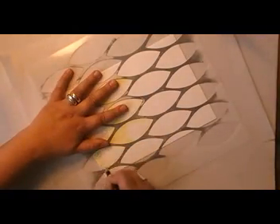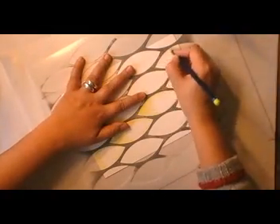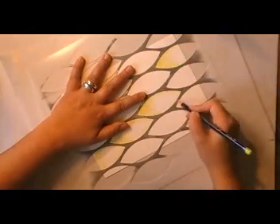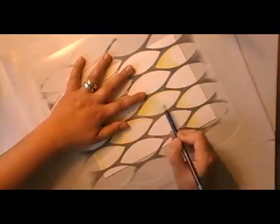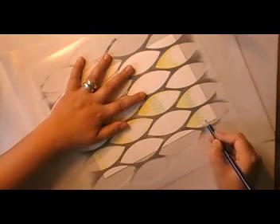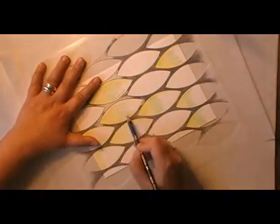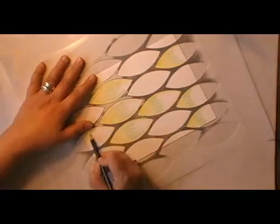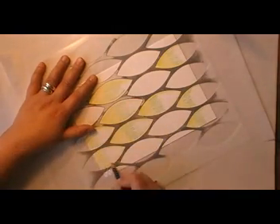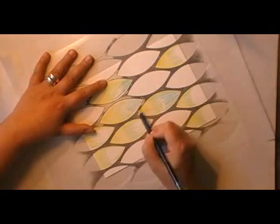The difference between Inktense pencils and other water-soluble pencils is that once they dry, they're permanent in the same way as the Inktense blocks that I used in a previous video. I'm mixing up several colors in each space on a stencil and what I like about these pencils is the intensity of the color when you blend them.